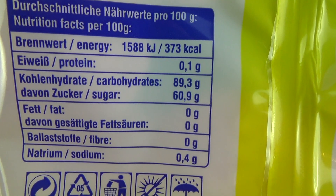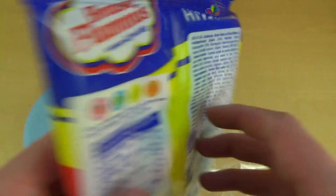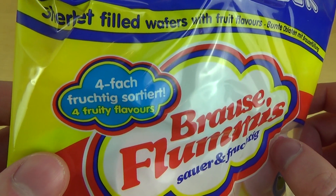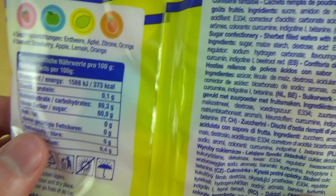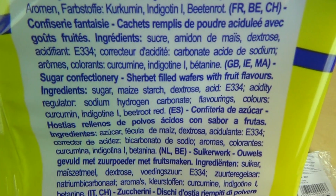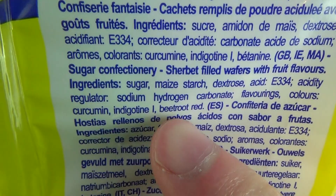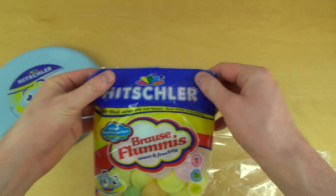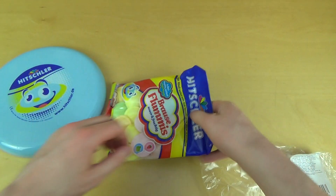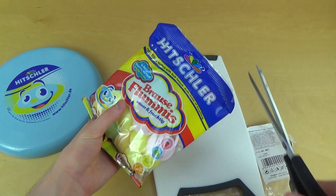The nutrition is mainly sugar, sugar, and water. The company behind all this is Hitschler. Here's the ingredients list if you are interested — for instance there's beetroot red, which is very good. Let's open it and get this in.